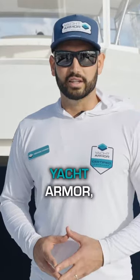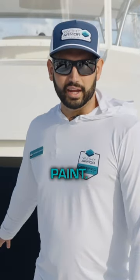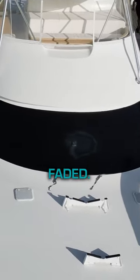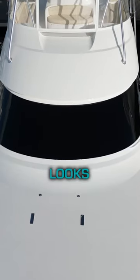We want to stress that Yacht Armor — you can put this film on there and it looks almost better than paint. You can see to the left of us there's a mask that is extremely faded, and then here on Bailey's Ark, this 72 Viking, the mask looks absolutely stunning.